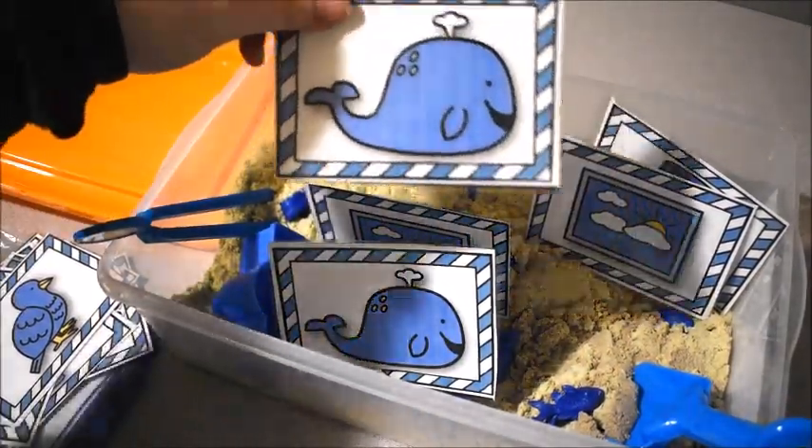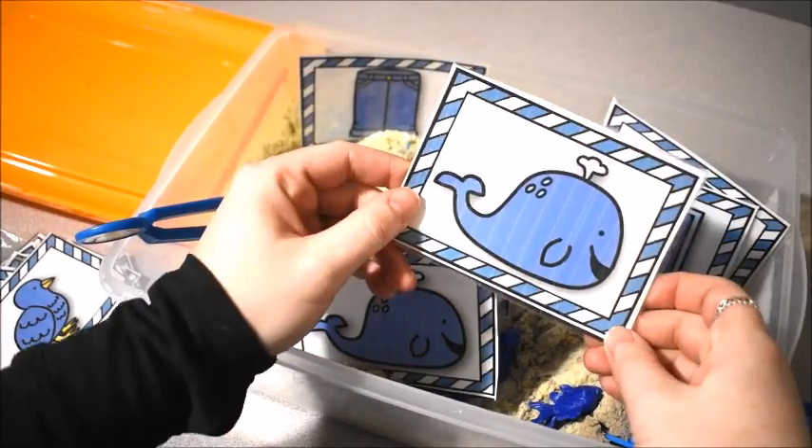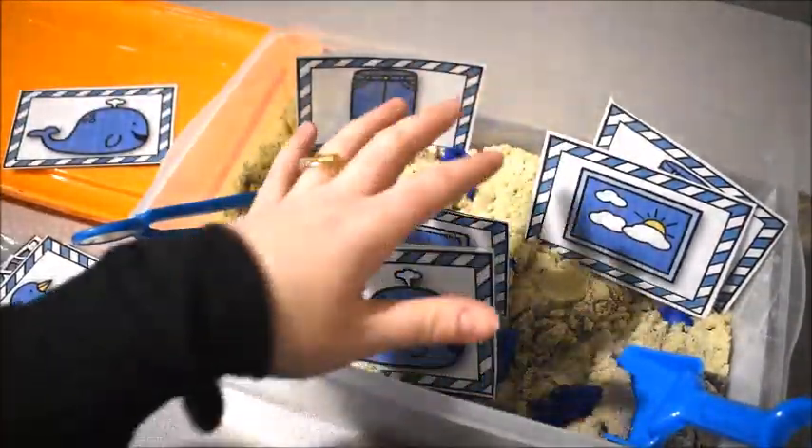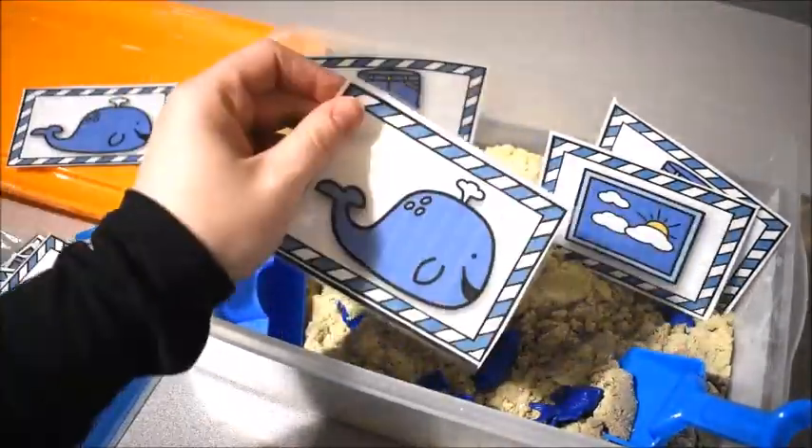They would pick out a card and we would say what it is: 'What's this? This is a whale — it's a blue whale. Can you find another blue whale?' Then they look at their cards and find another blue whale.